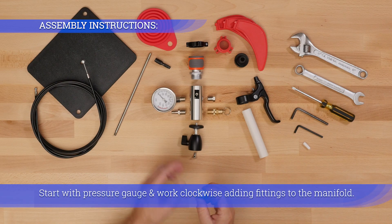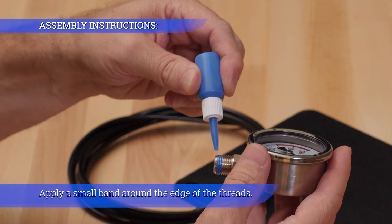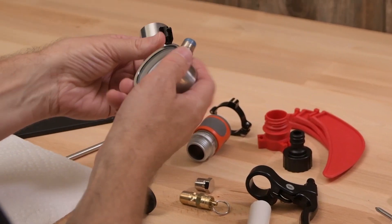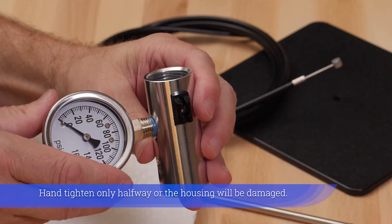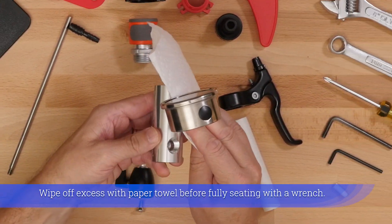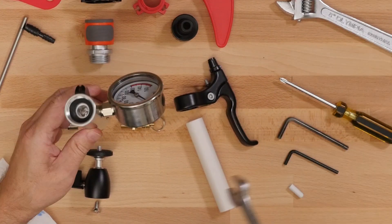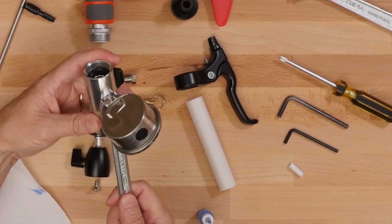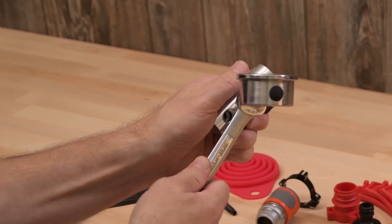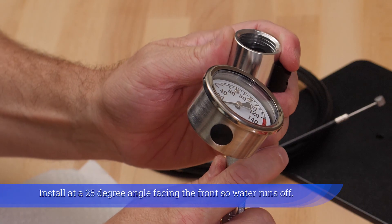Start with a pressure gauge and work clockwise adding fittings to the manifold. Apply a small band of thread locker around the edge of the threads. Hand tighten only halfway or the housing will be damaged. Wipe off excess thread locker with a paper towel before fully seating with a wrench. Install at a 25 degree angle facing the front so water runs off.